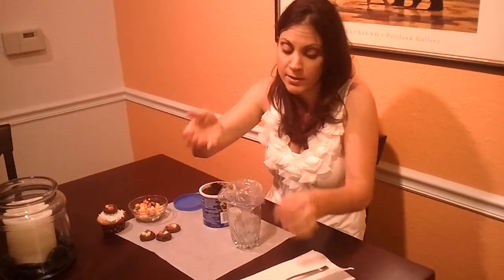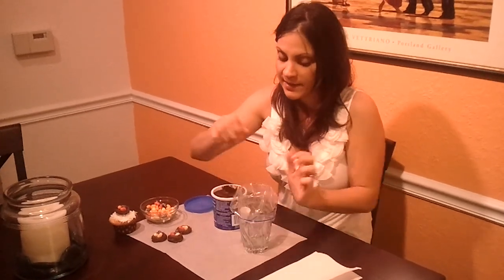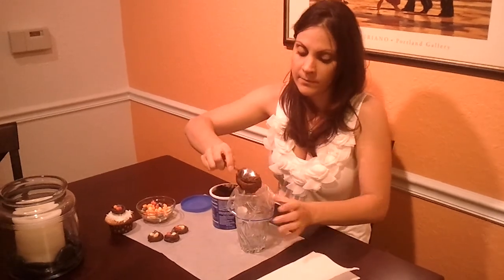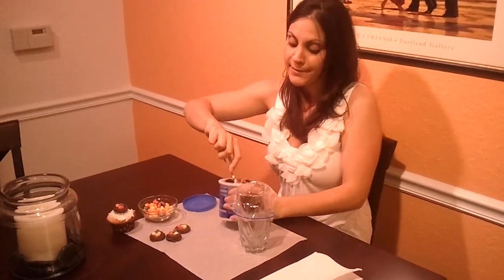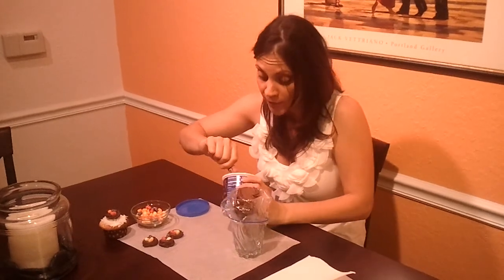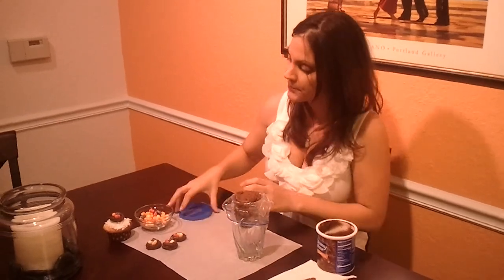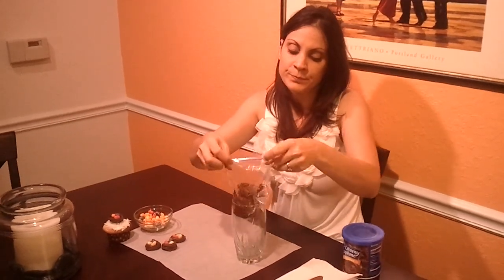I'm going to put it into my cup, and this is where the little handy tip comes in. Because you've only got two hands and it's kind of hard to negotiate a bag and frosting, you just set it in. Make sure you flip the Ziploc bag over like this. Take your frosting and be a little bit overly generous, because it's a lot easier to just squirt the frosting back into the can than it is to put more frosting in the bag. I've learned that over the years. Then zip up the bag a little bit, leaving a little bit unzipped to let some air escape, and squeeze out the air.